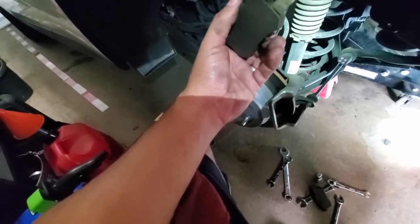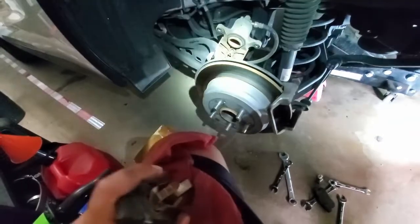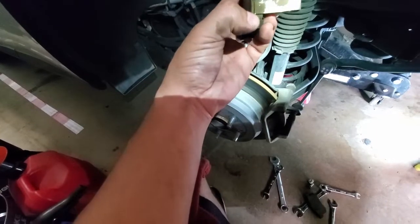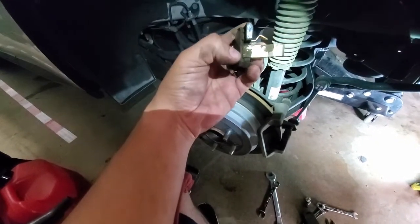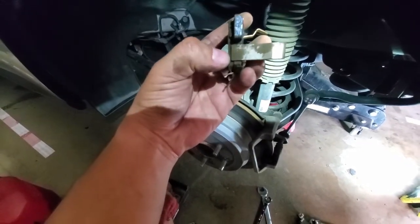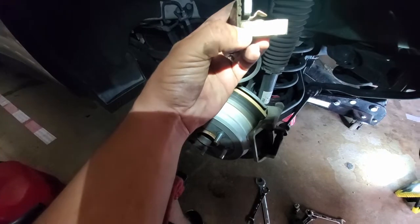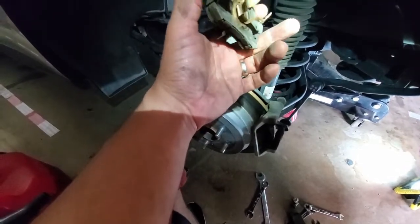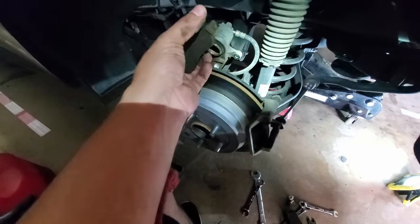I wanted to point out how these things work when it comes to knowing when to replace them. If you've ever driven a long time without getting brakes done, you've heard that nasty banshee squealing. What you're hearing is this metal piece on the pad rubbing directly on the rotor — like nails on a chalkboard. That tells you the pad is worn down to the point where it's touching the backing plate. If you hear that, replace the brake pads as soon as possible, because if you don't you risk damaging the rotor and getting into a lot more expense.